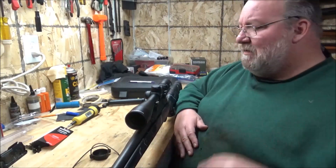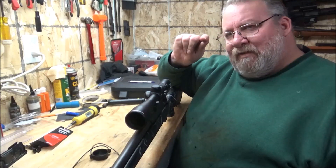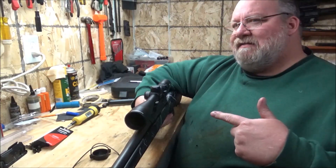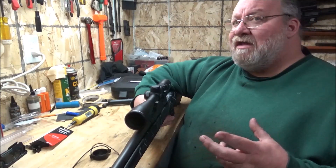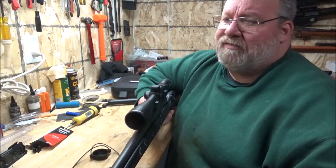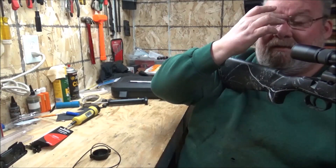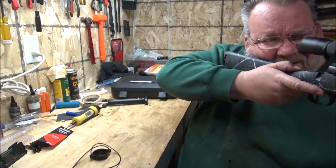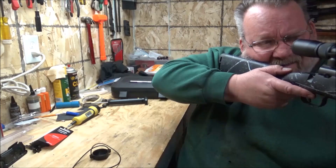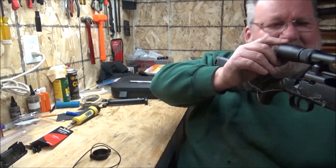I'm just going to set the scope in there — we're not leveling it or anything like that. I want to see where my eye works best. When you look in the eyepiece, if you see a black ring around the outside, you'll want to move your scope until that halo has disappeared, because it interferes with how you're sighted in. Nikon scopes are very generous with their eye relief, but that halo effect is less of an issue compared to less expensive scopes. I'm taking the rifle out of the vise, holding it like I would when shooting — I'm seeing a little halo, so I'm going to move it a little forward.